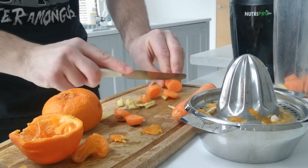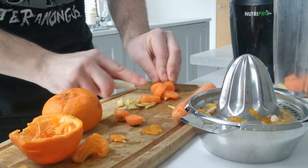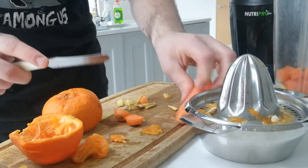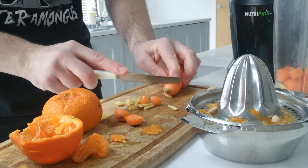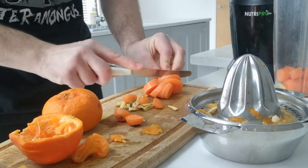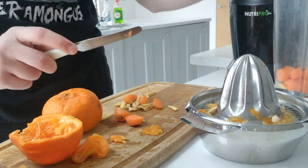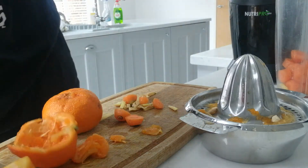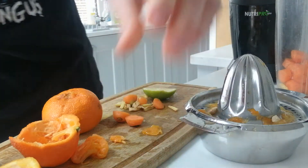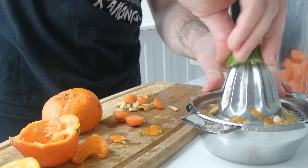This should be enough — about two drinks when we're done. One for maybe you, one for your loved one. Make sure you wash the carrots beforehand. A little bit of lime — not too much, just a little squeeze of lime.